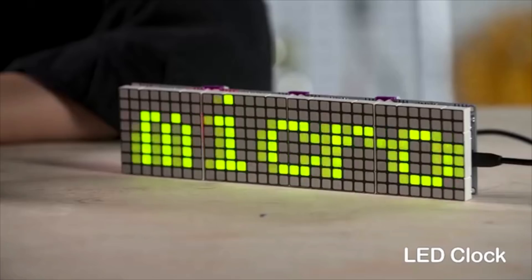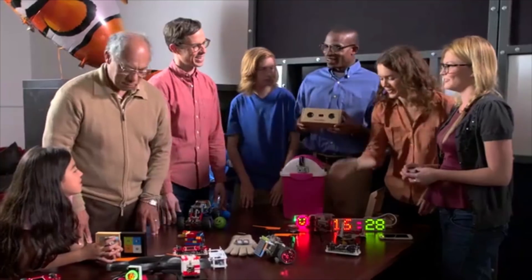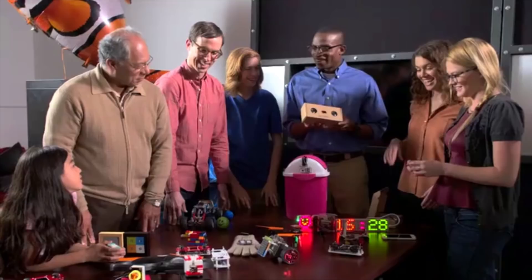Hi, I'm Bing Feng, co-founder of MicroAdreno. We wanted to find a way to lower the barriers to entry for kids, educators, inventors, makers, and designers all over the world who are interested in creating modern electronic projects.